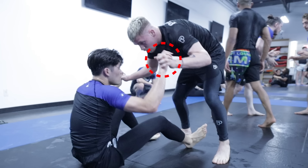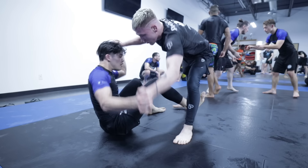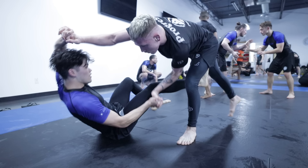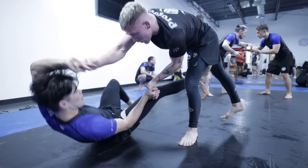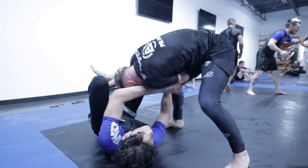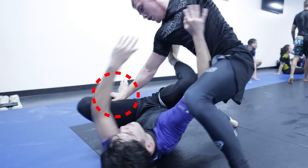As we lock hands, he first raises my hand up before swinging it down in a steering motion — that's what gives him the spin, allowing him to immediately cut the angle and start a sequence. As he attacks that angle and moves in low and I frame onto him, he uses what I call a hip wall: instead of fighting my frames, he raises his posture to knock them off.